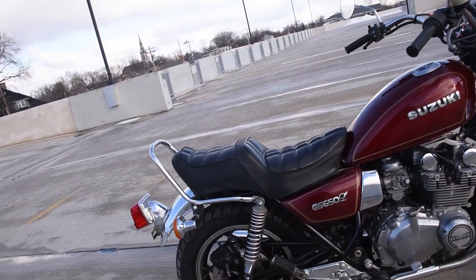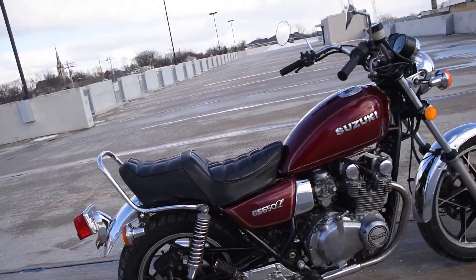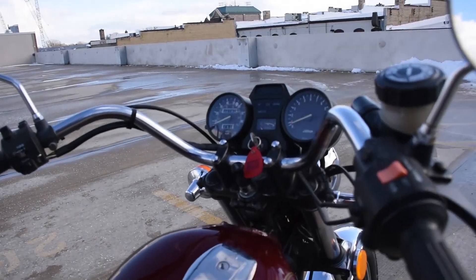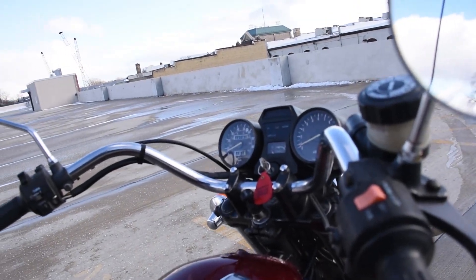The exhaust system as well — a couple of scuffs here and there but still very solid, no major rust or anything like that. Just over 22,000 miles on the original engine.